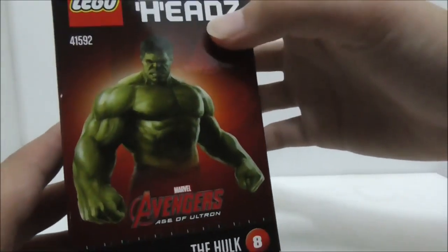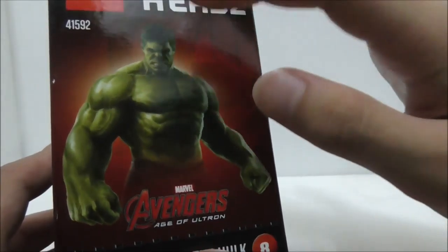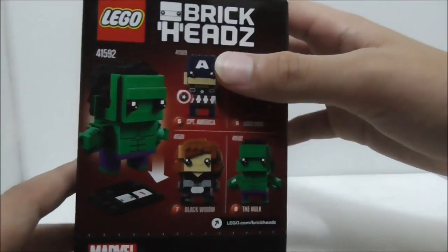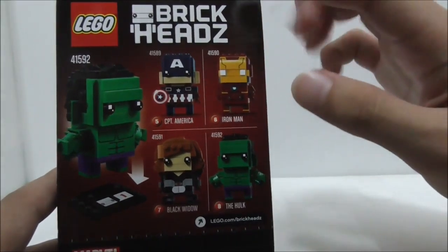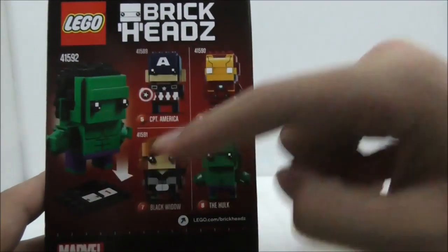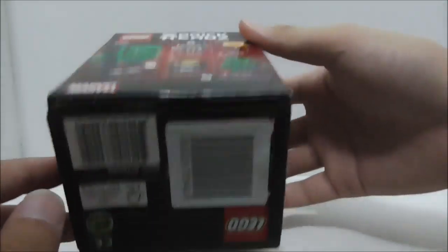The side of the box shows you the original character and how he looks. The back shows you all the other BrickHeads from the same Marvel line.